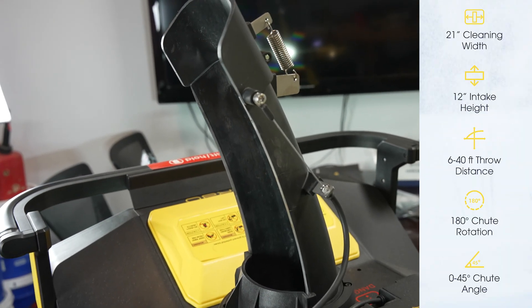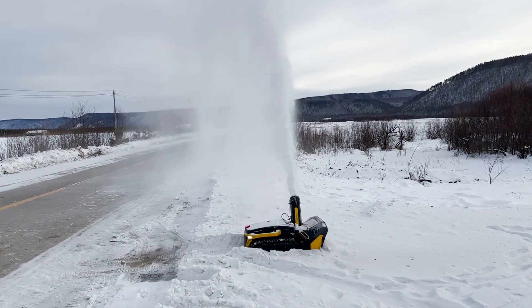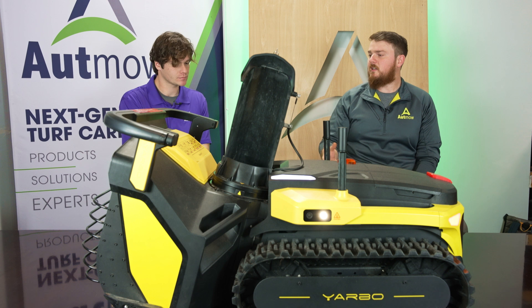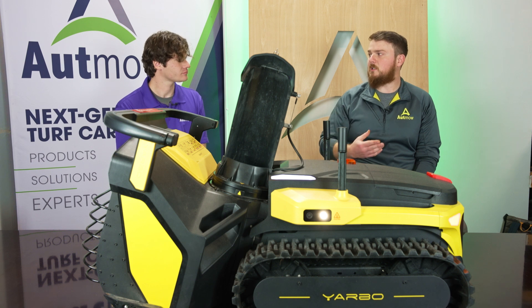The snowblower attachment is about 21 inches wide and about 12 inches tall, with a two-stage design. It has an adjustable chute that actually adjusts itself automatically — you simply tell it where the snow is to be thrown and it does the rest. At about an inch of snow, this will cover 6,000 square feet on a single charge. At about five inches of snow, we're looking at more like 2,100 square feet. The key is being mindful of the operating schedule — sending it out regularly so snow doesn't accumulate to five, six, or seven inches.